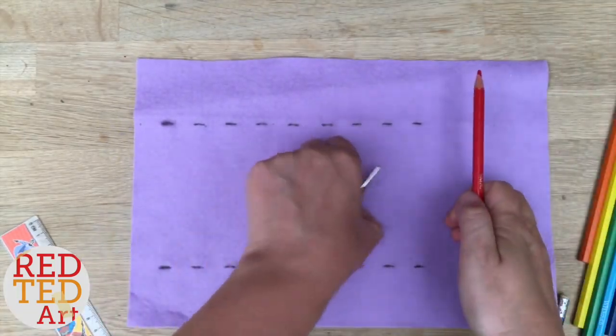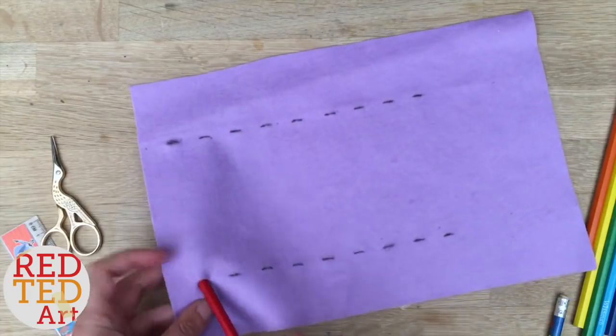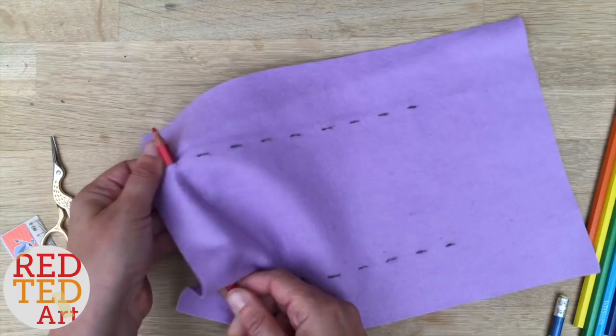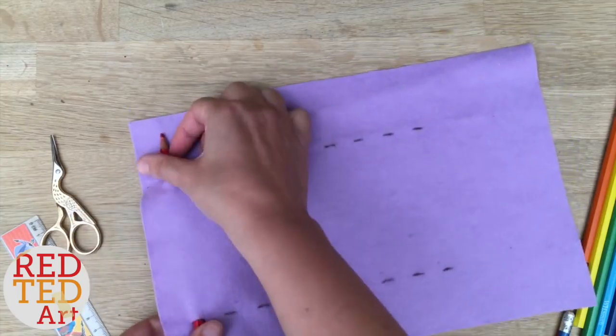I've cut all the slots — let's see how they fit. Don't worry about the pencil marks; they'll wear off over time and you won't be able to see them.